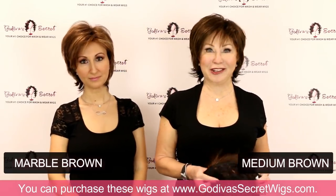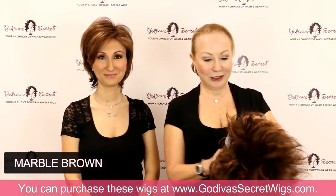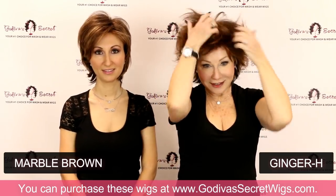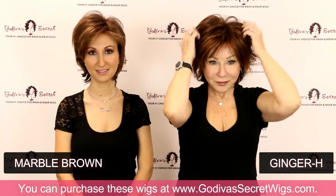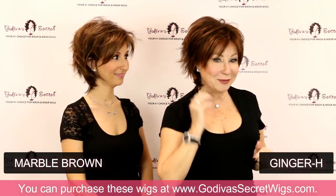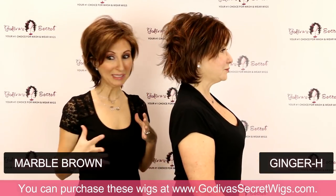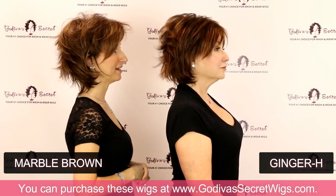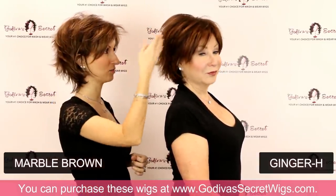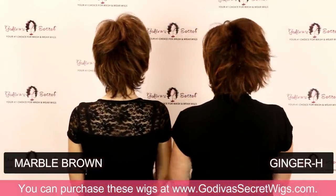Next is Ginger H — so now we're getting into more of the red colors, warmer tones. These two are really different. They both have that kind of deeper brown base, but Marble Brown has more of a caramel highlight and Ginger H has a red highlight. You did an excellent job, honey.